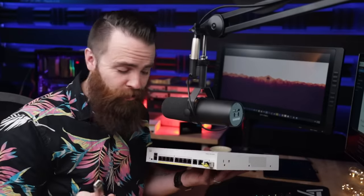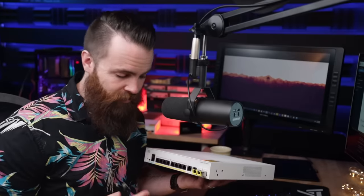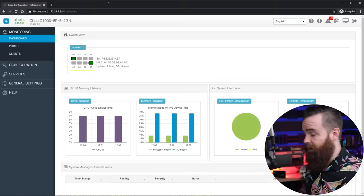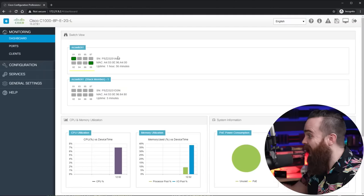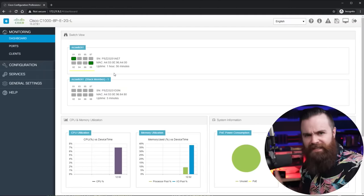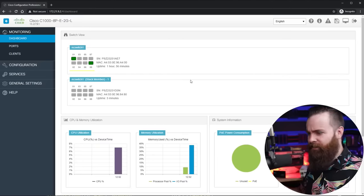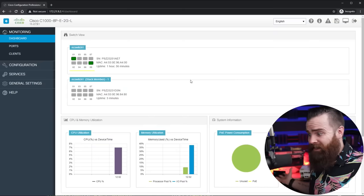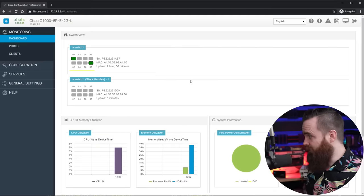Now let's say your small business is growing and you want to add another switch. It's crazy easy — utilizing the SFP module on our switches, we can connect them together and essentially make them one switch. Connect the cable here and plug it into the SFP module of the first switch. Give it a moment to boot up. Refresh the dashboard — boom! I've got two switches I can manage from one portal, one IP address. The single IP management is awesome. I didn't even configure that second switch — I took it out of the box, connected it, powered it up, and it just magically took in all the config from the first switch.